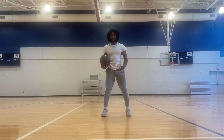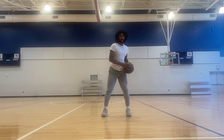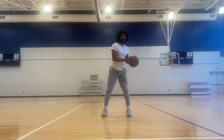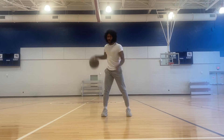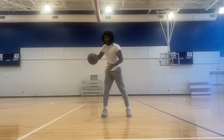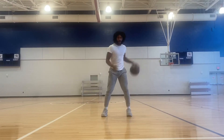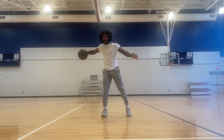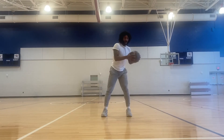Always keep that athletic base. Always keep your chest up. Turn. Work on not turning your toes. Grab with two hands. Pound the body as hard as you can. Slap it if you want to.